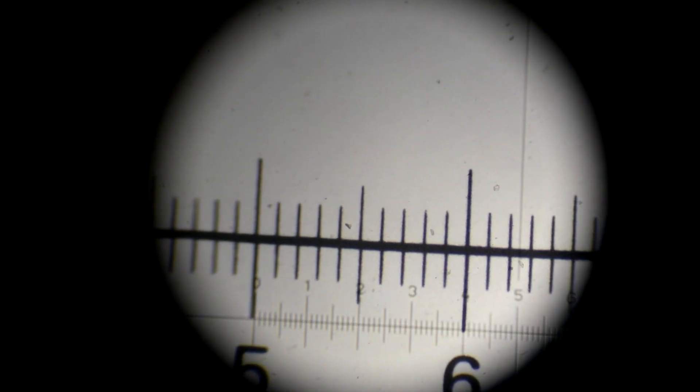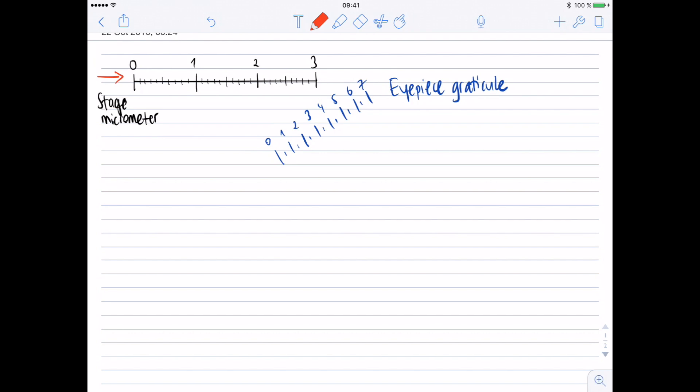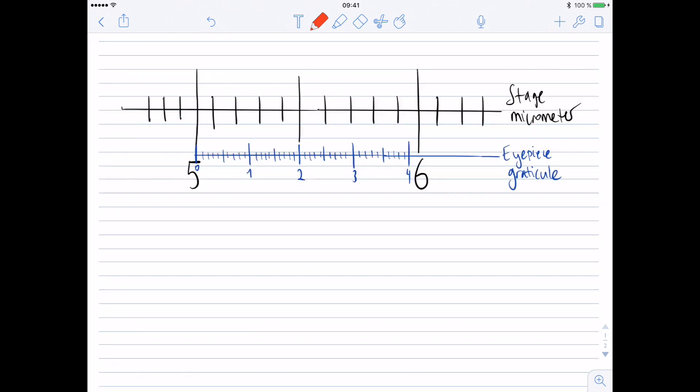If I overlap zero on the small scale with five on the big scale, you can see that small two overlaps with 5.5 as well. The black scale you see here is the stage micrometer and the blue one is the eyepiece graticule. To superimpose them, you can move the stage micrometer up, down, right, or left, and you can rotate the eyepiece graticule by simply rotating the eyepiece lens.